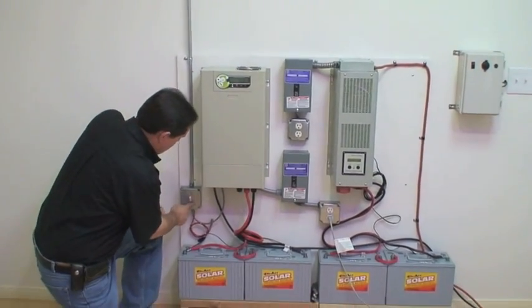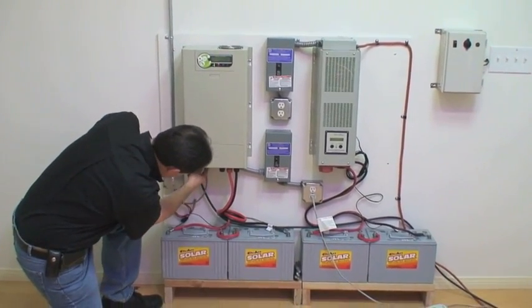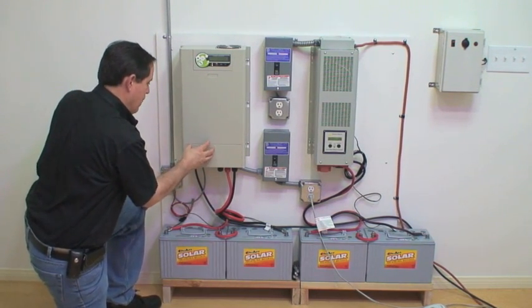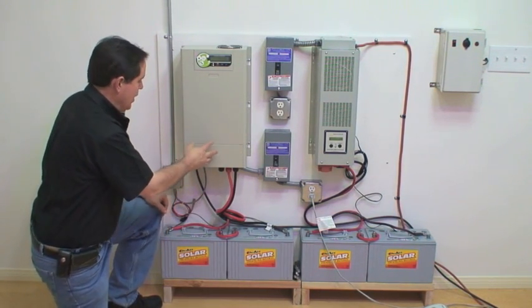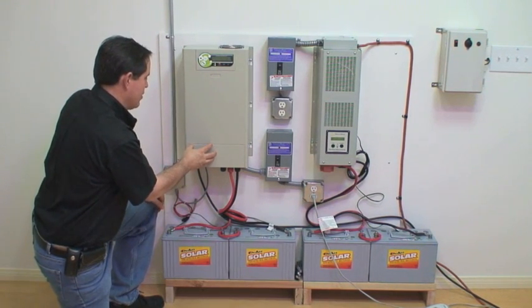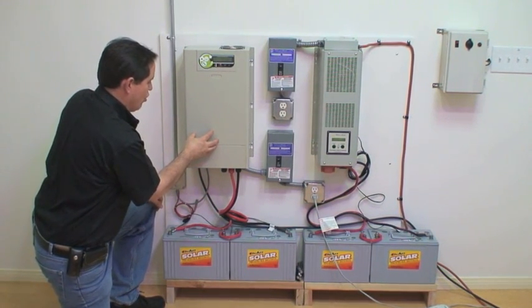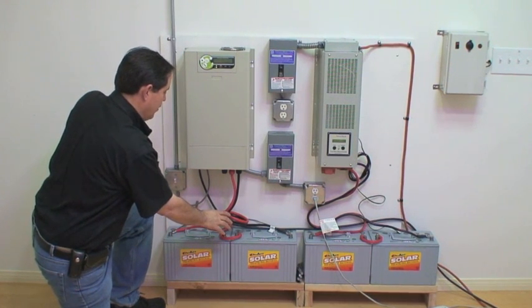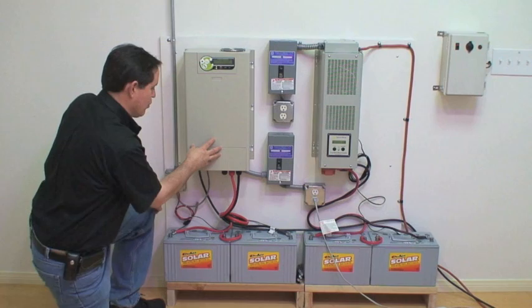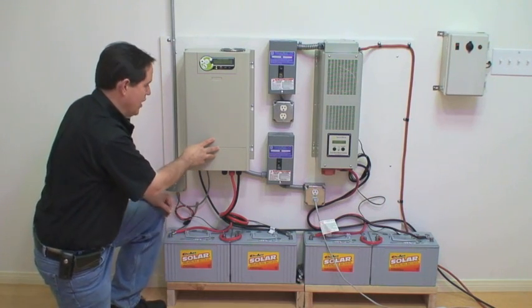Going into this junction box, out of the junction box, it goes into the bottom of the box. We actually have the charge controller on this system built into the unit. The unit will take the output of the solar panels, put it into the charge controller, keep the batteries charged at the proper level, and keep the batteries conditioned so that they last a long time.